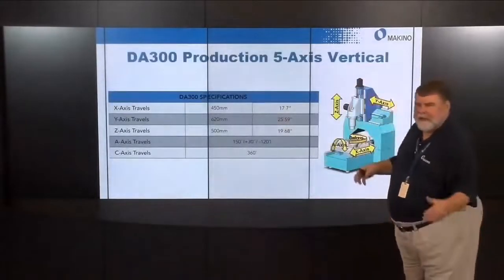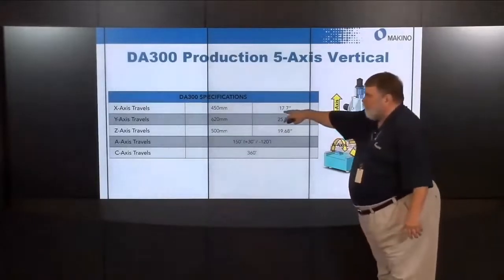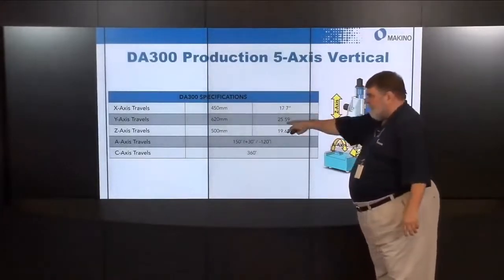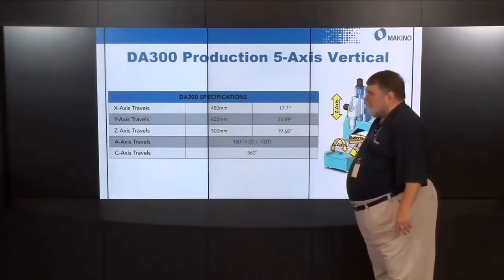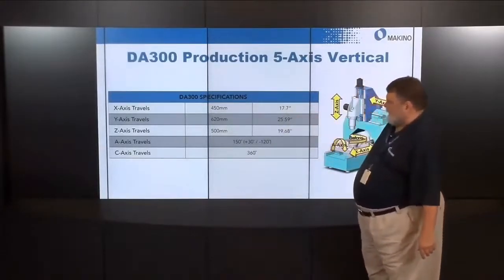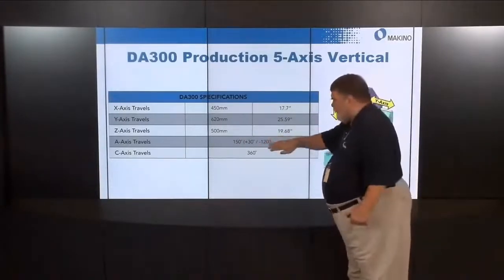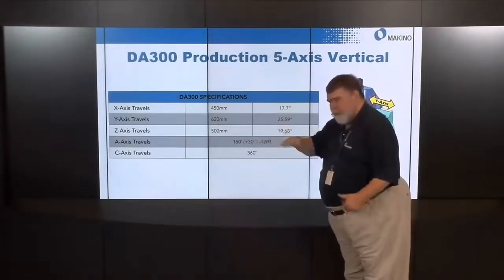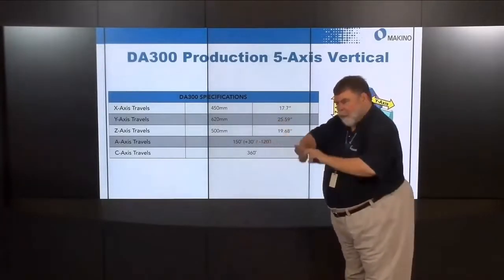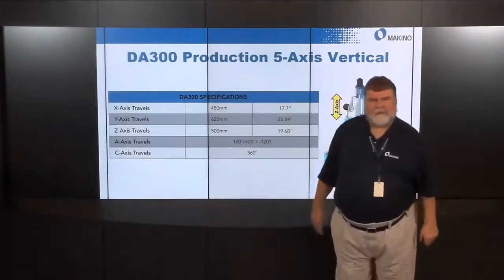For basic travels: 450mm in X (17.7 in), 620mm in Y (25.6 in), 500mm in Z (19.68 in). The A axis is the tilt axis — it tilts 30 degrees away from the operator and 120 degrees toward the operator, for a total of 150 degrees. There's also full 360-degree C-axis rotation.